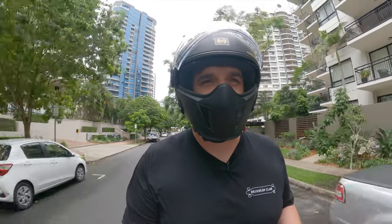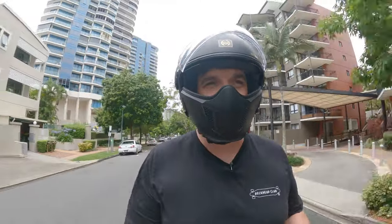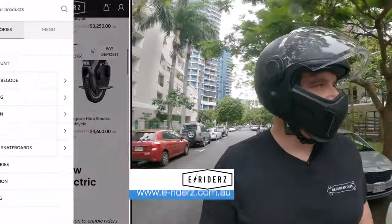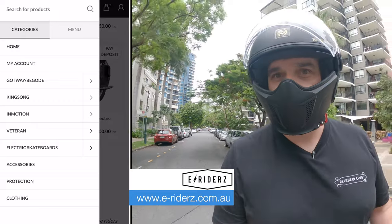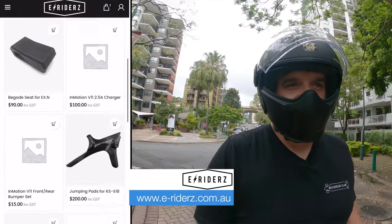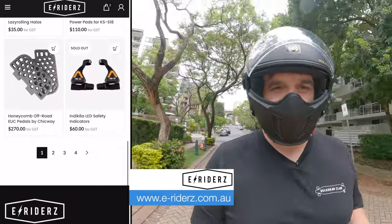Welcome back to another video — today a very special one. We're looking at the InMotion V12. Before we go too far, we have to do a massive shout out to the sponsor of today's video, e-Riders in Queensland. These are the guys who hooked me up with the V12, and I'll be picking up my personal V12 from them next week. These guys specialize in EUCs and everything about them — protection wear, helmets.